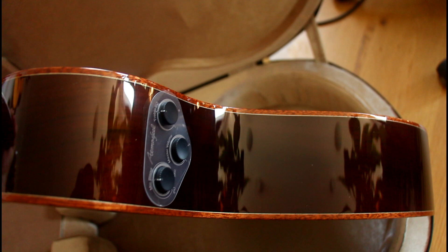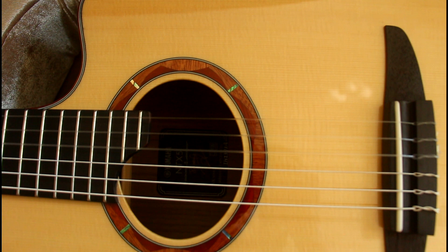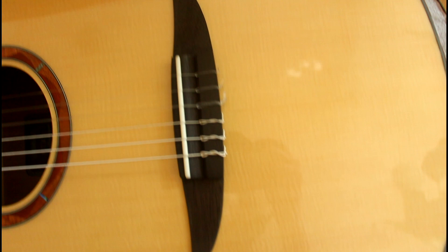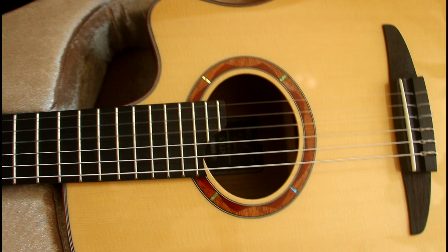So this is solid walnut for the back and sides, with mahogany binding and black and white as well, as you can see here. Then the rosette is with paduque — I don't know how to say it, it's a tree species, I think mahogany as well — and abalone inlays. That's a beautiful rosette. And then the bridge here, I believe, is ebony. Looks like it. So it appears to be absolutely gorgeous. I like that stripe here — that's a mahogany stripe in the middle.